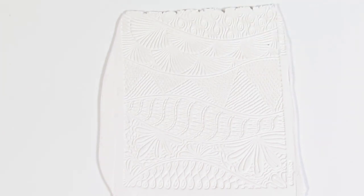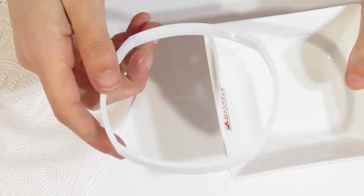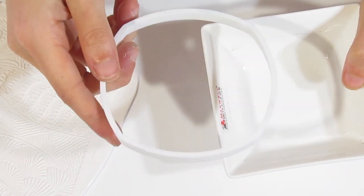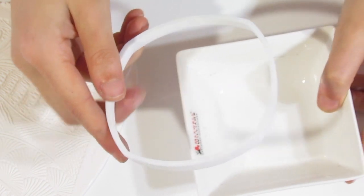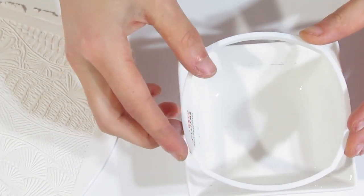We'll start with Helen Brielle's one. I'm going to decide what bowl I want to put this on, because that decides what size cutter I'm going to be using. I think I'm going to be using this square bowl and this rounded square cutter — you can see that it fits nicely with your bowl. You should get a cutter that matches the bowl that you want to use.